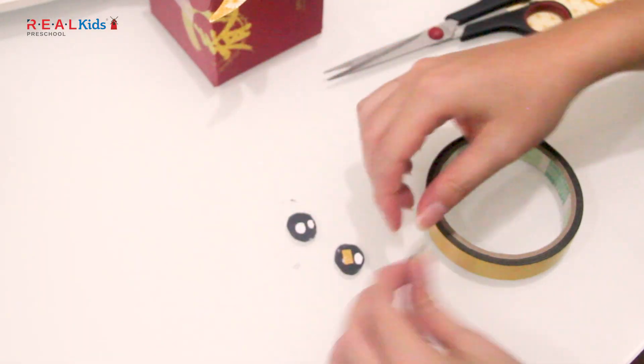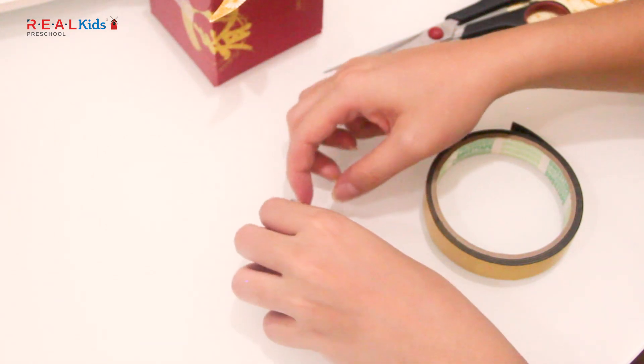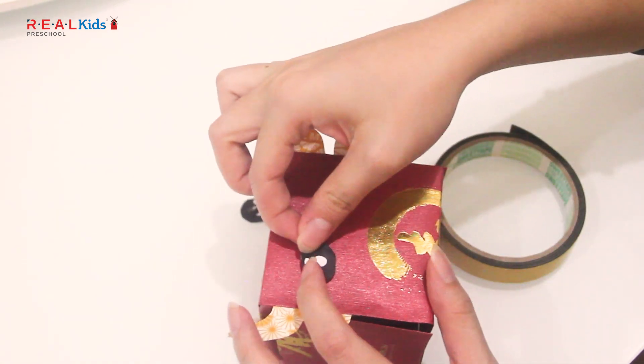Now it is time to add a pair of eyes for the ox. You may draw or use googly eyes if you have any. Stick the eyes on the box using double-sided tape or glue.